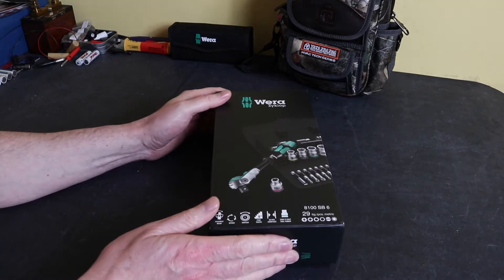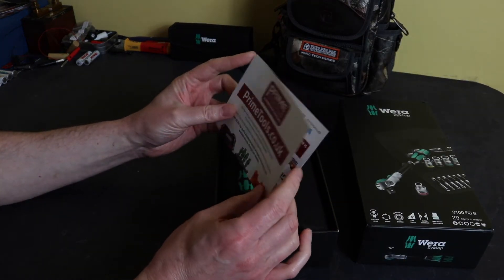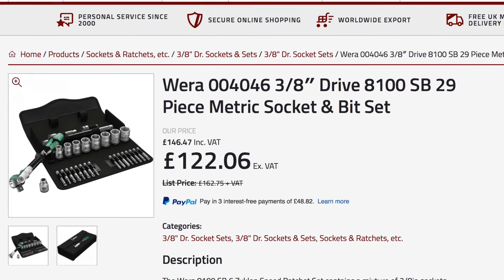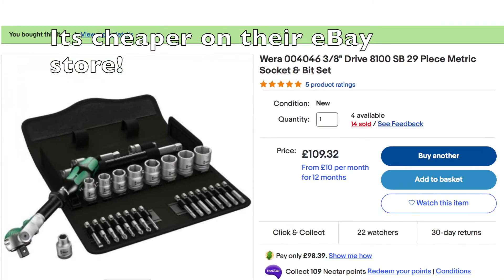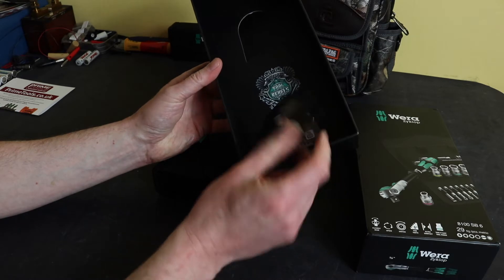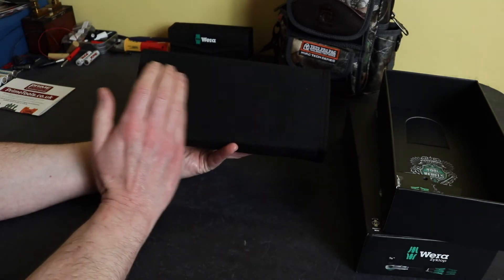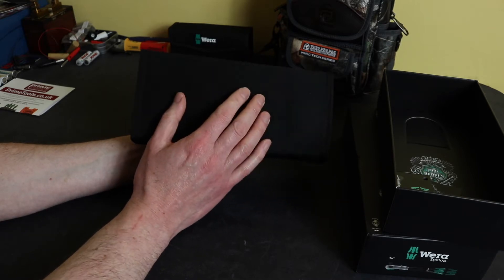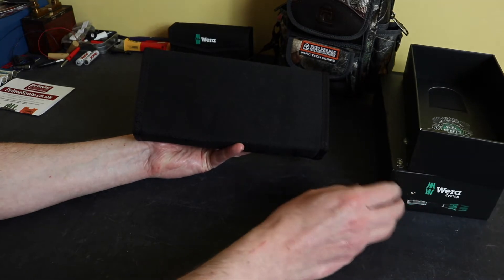It comes in a fairly traditional Vera box. The one I got is from Prime Tools in the UK, a Vera stockist, and I paid around 110 pounds for the kit, which I think is about the going rate. It comes with a little leaflet. The first thing you notice is that it hasn't come with a velcro strip — there's no velcro on the back and the strip you normally get isn't in the box, which is a little bit of a disappointment.